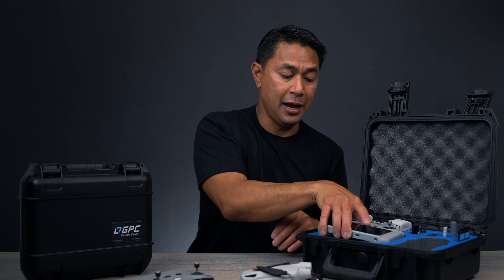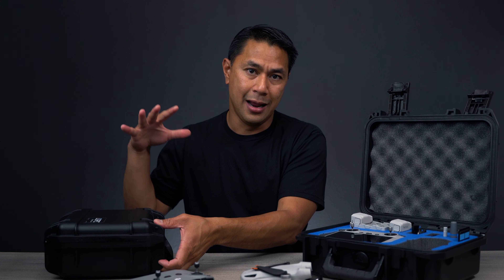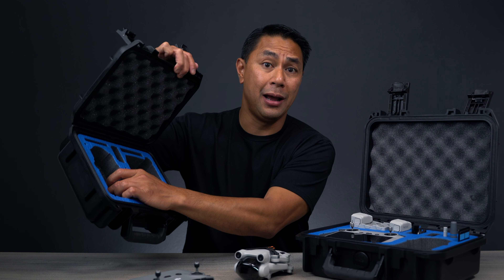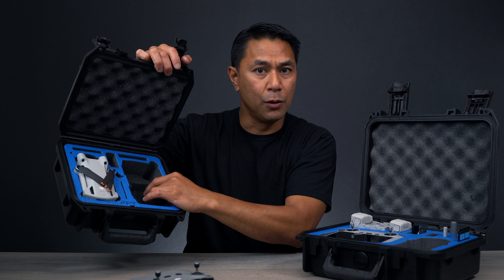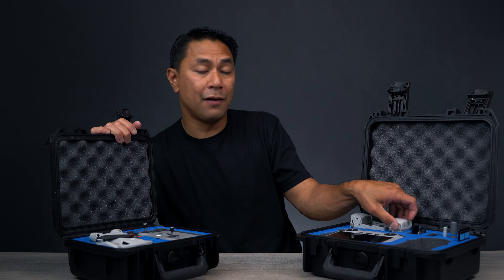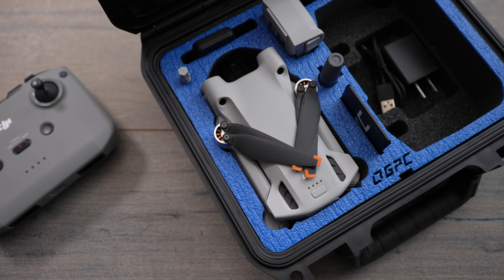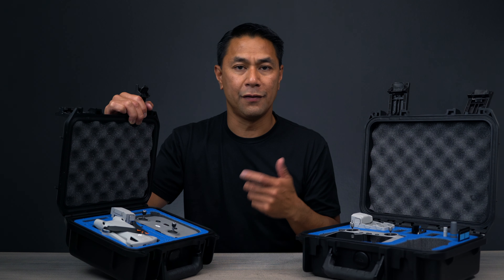If you didn't have the DJI RC and just wanted a really smaller, compact hard case for the same protection, they have this one which holds the DJI Mini 3 and the RCN1. There's an area for propellers at the very bottom, and the Mini 3 sits right on top. On the bottom, there's an area for your charger and cables. Place the RCN1 right there, and there's one more spot for an extra battery. There are also a couple of areas for cords, ND filters, and a hole for the propeller screwdriver.